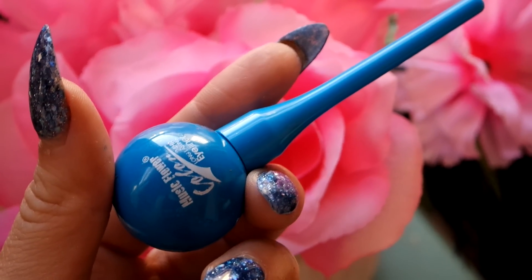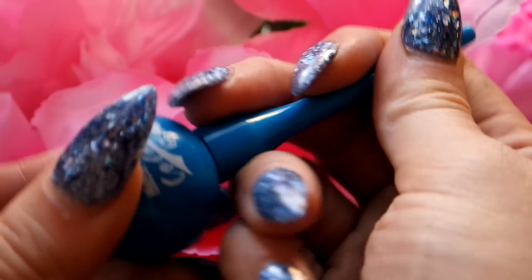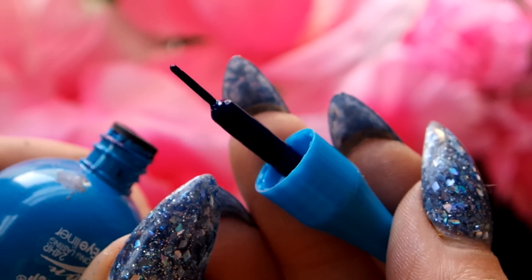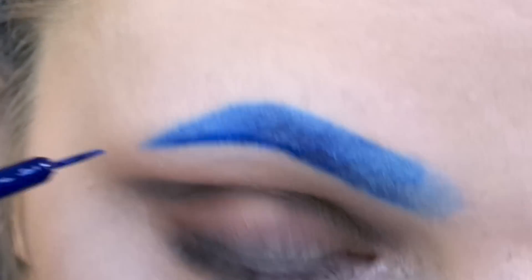I don't like it when eyebrows are wide on the ends on both sides, so to get some precision I use a blue liquid eyeliner. I got this one from Daiso or some random little Asian beauty supply store. I really like it because the brush is really easy to use and I can get very nice precision. So I just start about in the middle because I'm going to be blending this into the actual eyeliner.